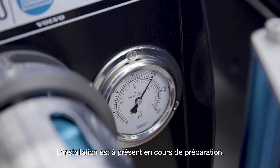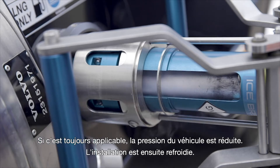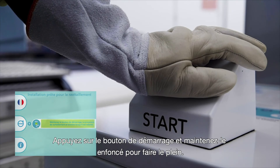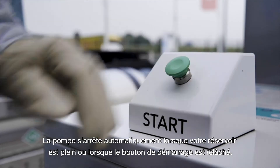The system will now be prepared to start the refueling process. If still necessary, the vehicle pressure will be reduced and the system will be cooled down. This may take several minutes. When the system is ready, press the start button and hold to refuel. The fueling process will stop automatically once your tank is full or if you release the start button.